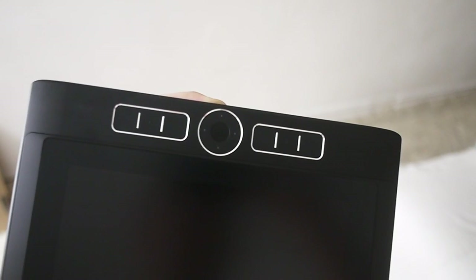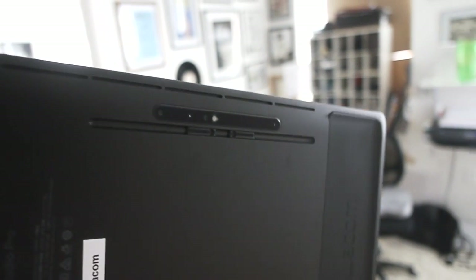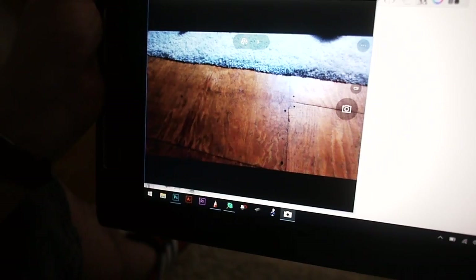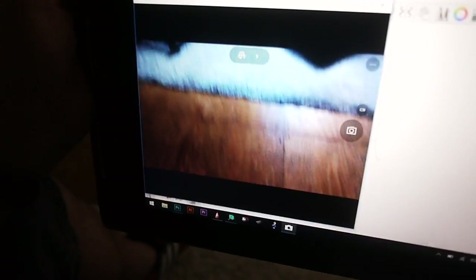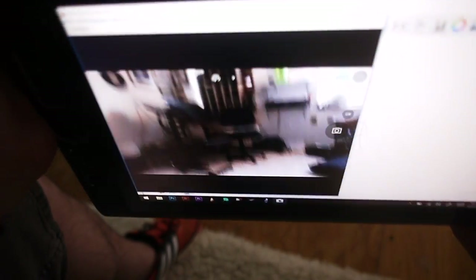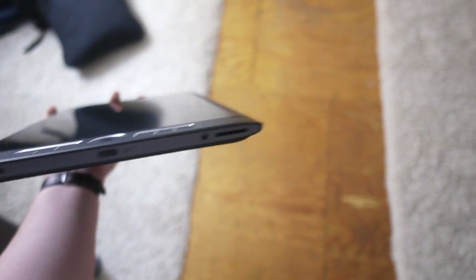There's an eight megapixel camera on the back and a five megapixel camera on the front, which is handy — you can use it as a tablet, do video conferencing and video calls. It's also got a 3D Intel RealSense and Artec 3D camera, which is actually pretty cool. You've also got a card slot for anything you want to plug in, plus the power button and volume on the left.